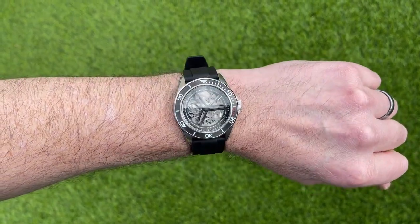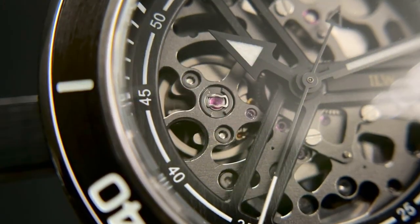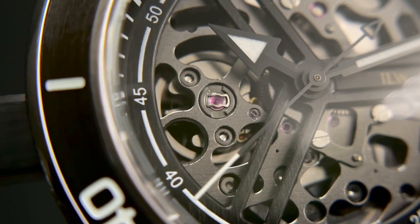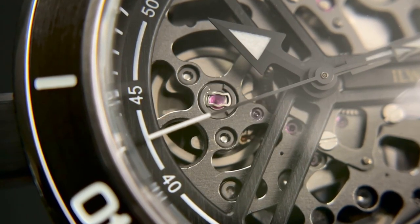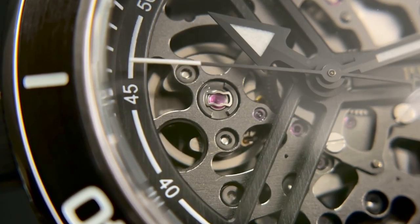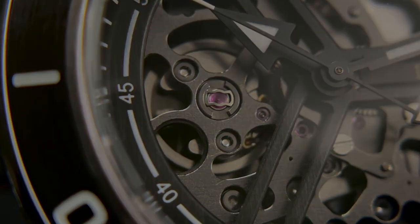Nice watch overall — a good mix of strengths and weaknesses, and well priced at £205. Don't forget it's not an AliExpress watch; this is essentially a micro brand watch. If you like the idea of designing your own watch, it might be worth taking a look. Alright guys, massive thank you as always for tuning in — I do appreciate it. See you again very soon.